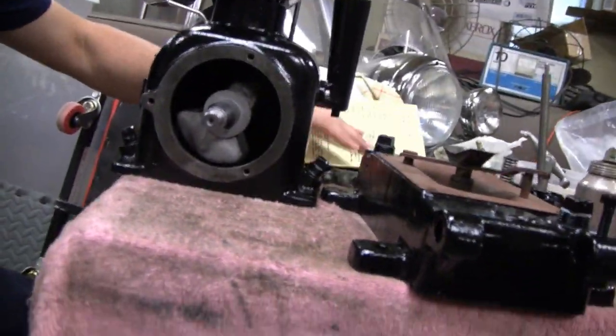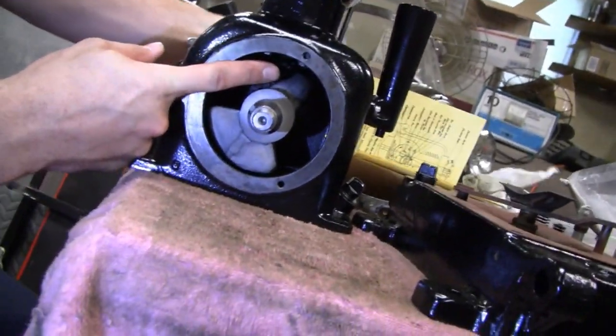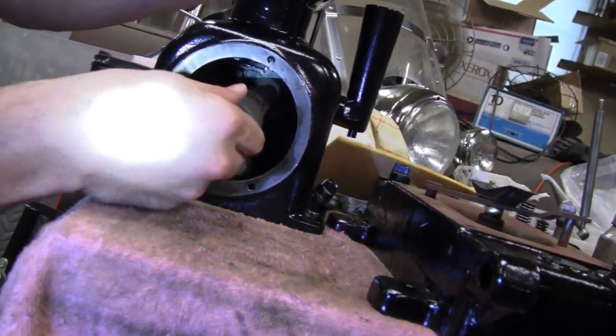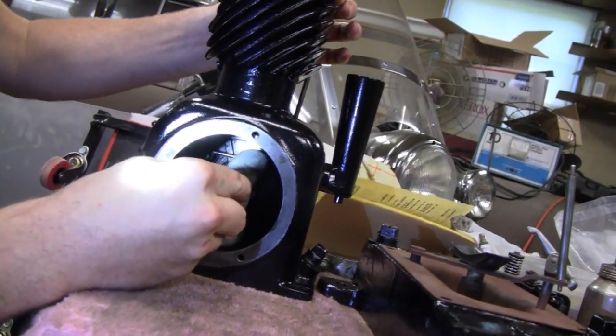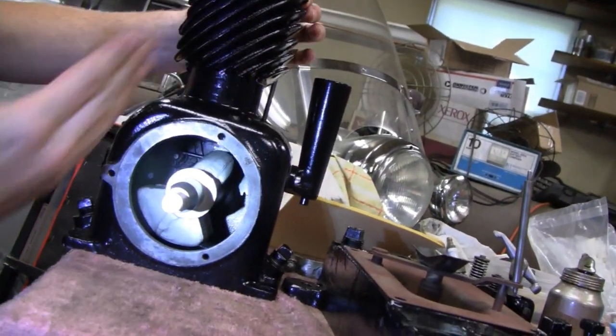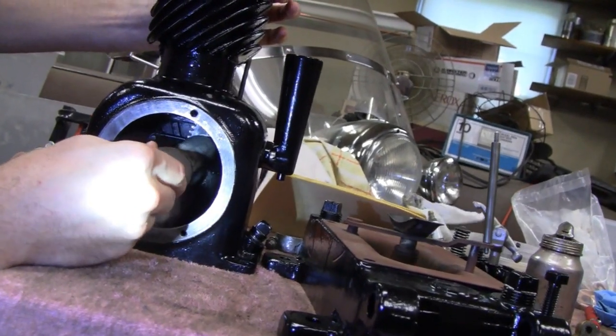Yeah, I was just timing it. It's not easy because you've got the cam back there and then the crankshaft sits inside of it. So basically you just spin this until you feel that rod start to go up — and then that's where you want to kind of set your crankshaft. It says 10 degrees, which is about there, and that's about where it starts to lift.